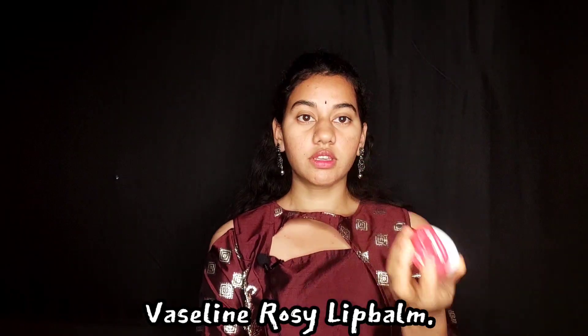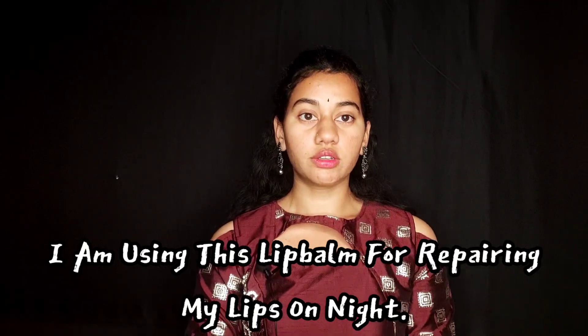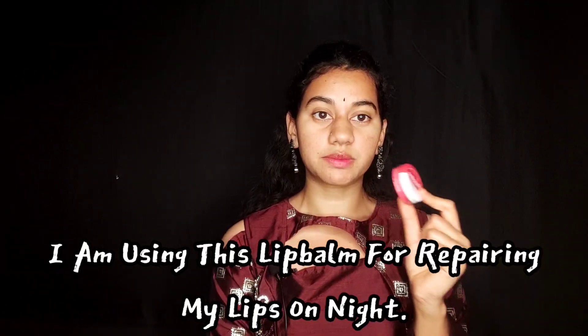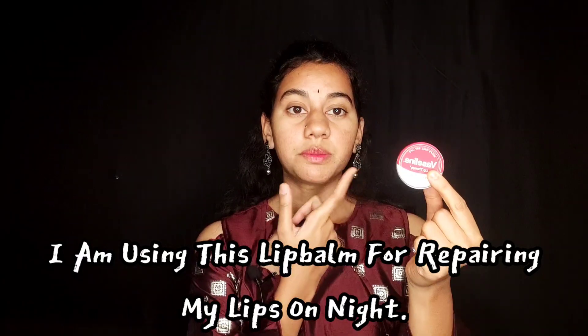Next is the lip balm. It is super hydrating. I use Moist Racer — I will use this daily, twice: at night plus in the morning. It helps clear pigmentation. The lips are dark — I use this product. This is Vaseline Lip Therapy, available on Amazon.